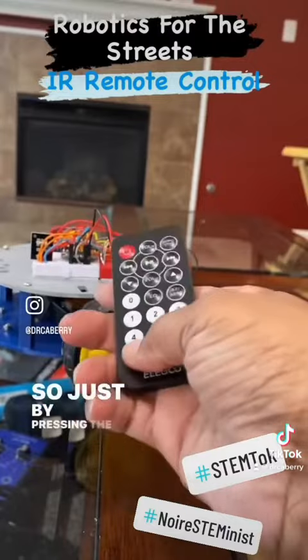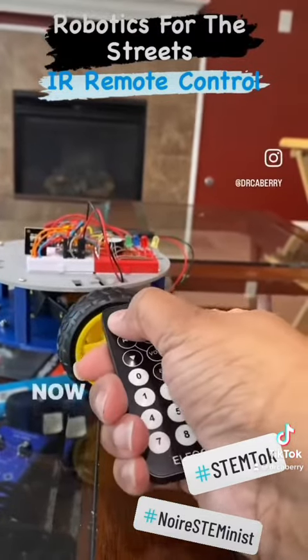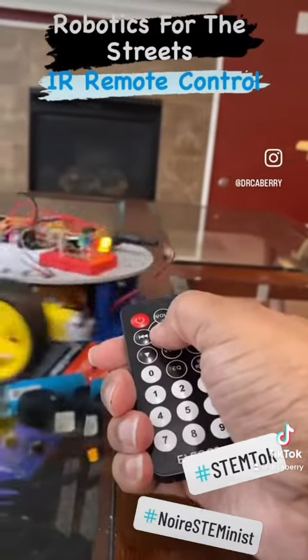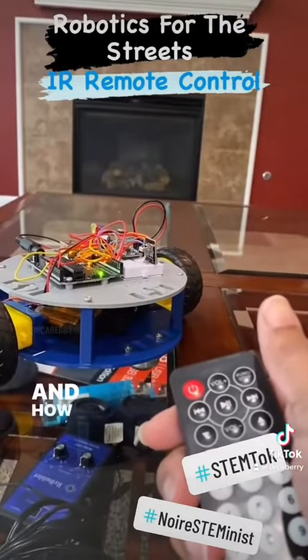So just by pressing the infrared remote, we have programmed the robot to do several things. Now let's see how you wire this robot up to work and how you write the code.